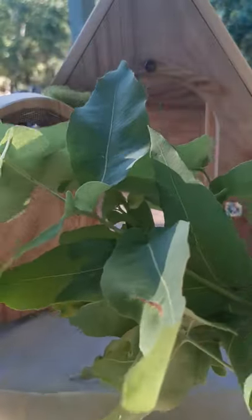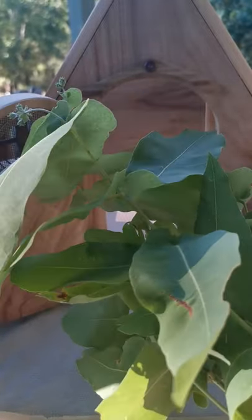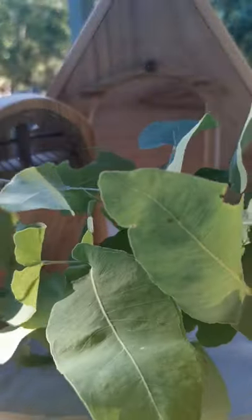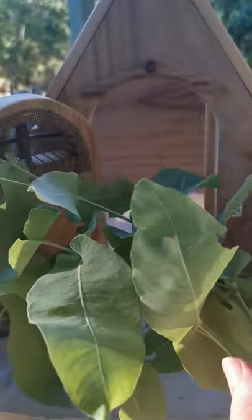Luckily I can reach these — these are my eucalyptus leaves. I'm going to do a bit of a check and look for spiders. If you're in a built-up area, you might like to hose them in case of pesticide. Hopefully you won't have pesticides on them.